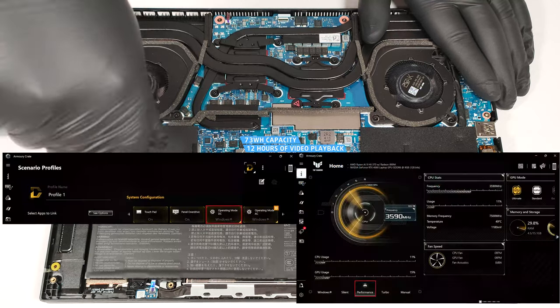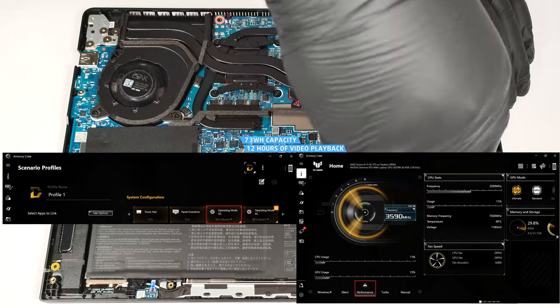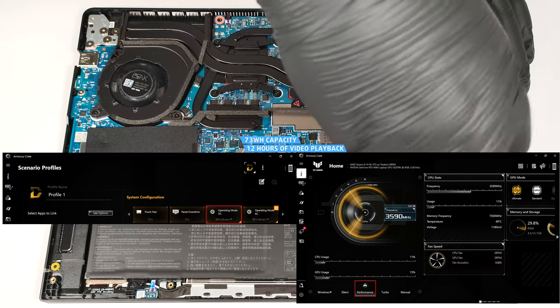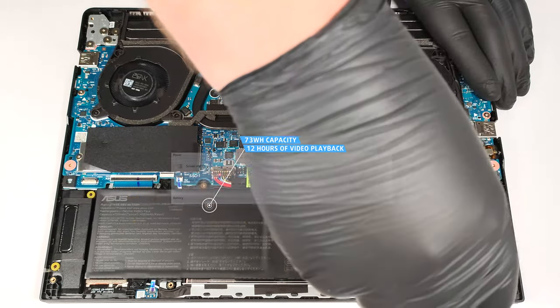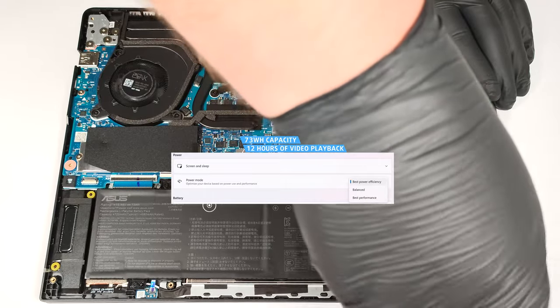To achieve that, you have to select the Performance preset in the Armory Crate app and set the DC fan operation mode to Windows preset. The best power efficiency preset is applied in the Windows Power and Battery menu.